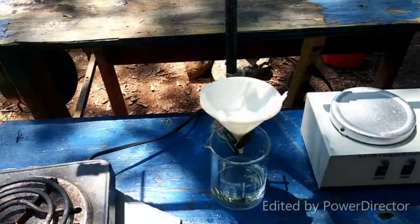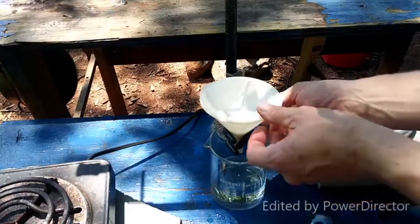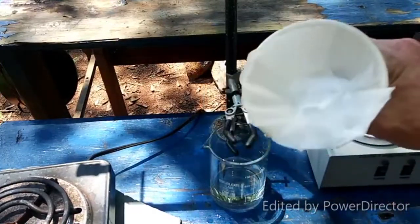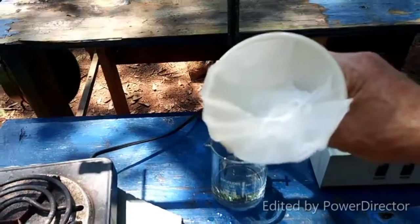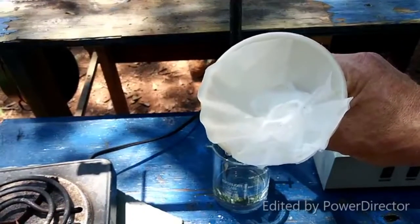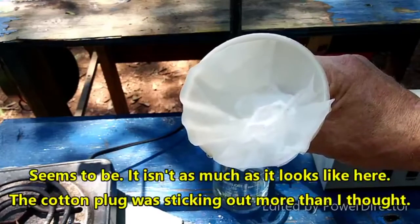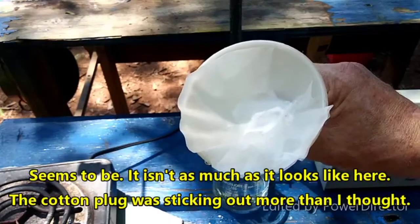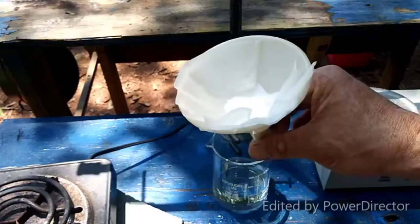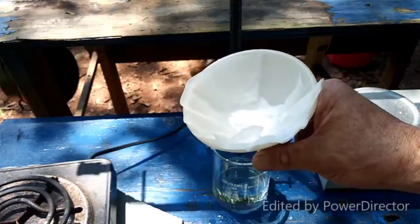I have filtered off all of the lead and barium carbonate precipitate. There was a fair bit of it, but this may be normal for all I know. The fact that we ended up with so much lead monoxide tells me that the reaction probably did work, so I'm just going to proceed as if this is normal.